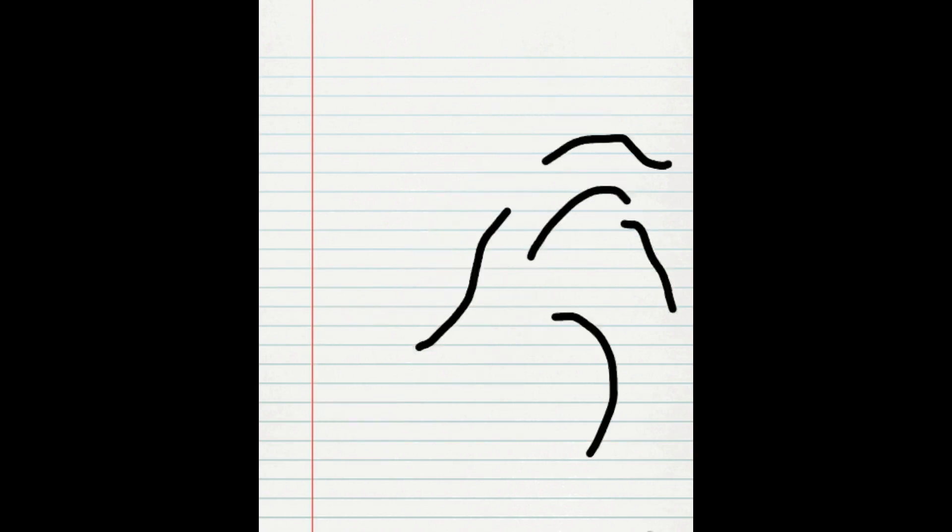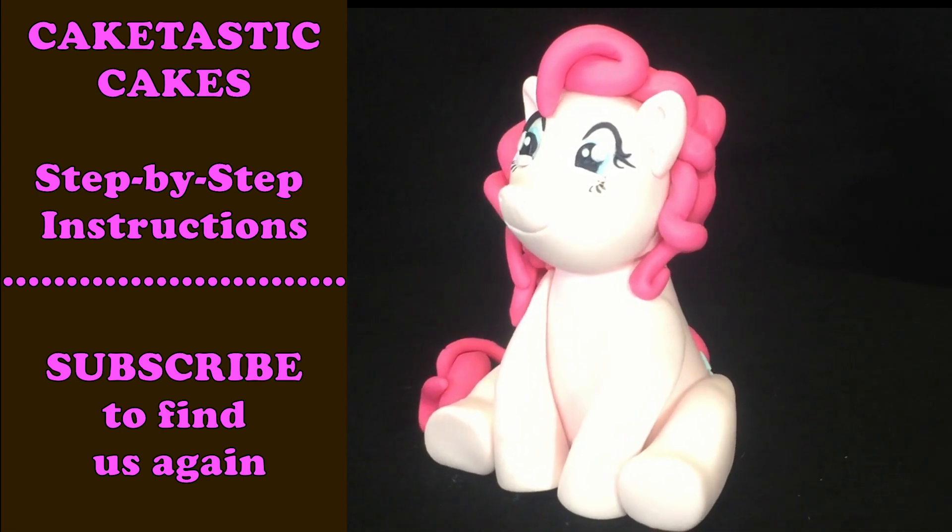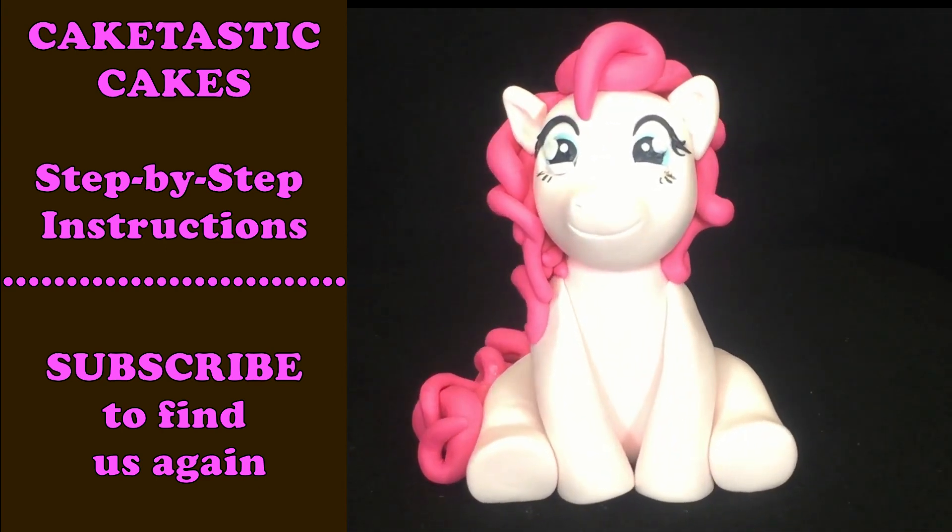Hey everybody! Welcome to CakeTastic Cakes. It's Jen. I'm going to show you today how to make Pinkie Pie from My Little Pony. And if you find this helpful, please like and subscribe. And here we go.